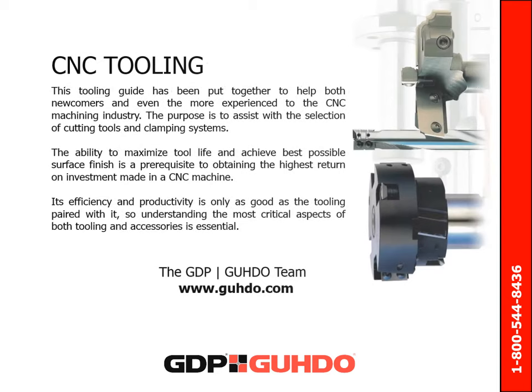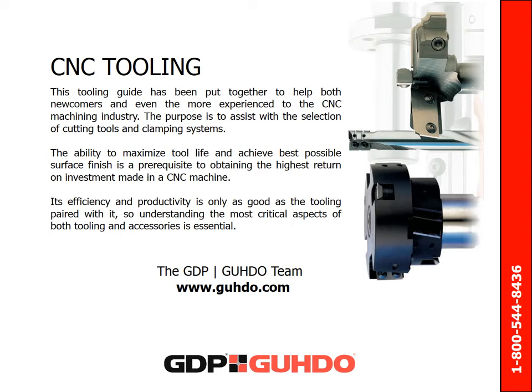This Tooling Guide has been put together to help both newcomers and even the more experienced in the CNC machining industry. The purpose is to assist with the selection of cutting tools and clamping systems. The ability to maximize tool life and achieve the best possible surface finish is a prerequisite to obtaining the highest return on investment made in a CNC machine. Its efficiency and productivity is only as good as the tooling paired with it, so understanding the most critical aspects of both tooling and accessories is essential.